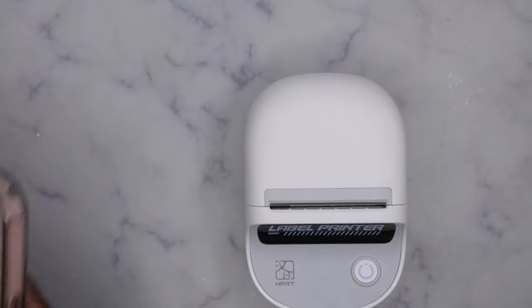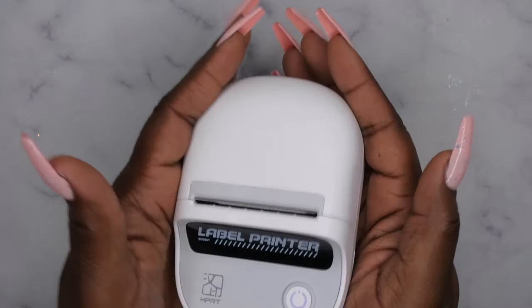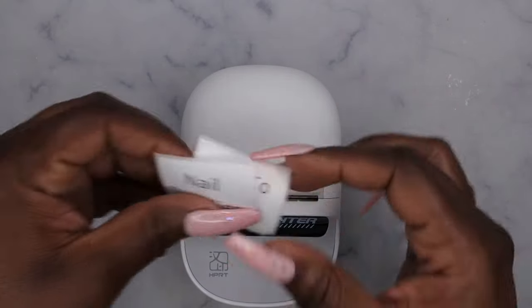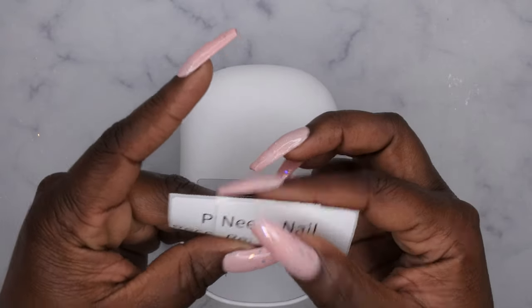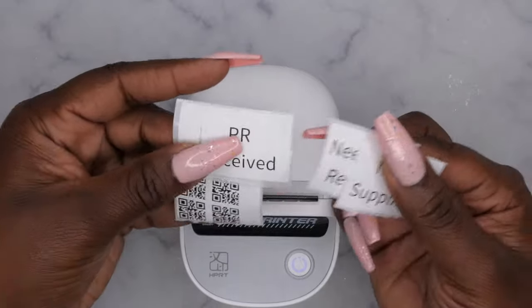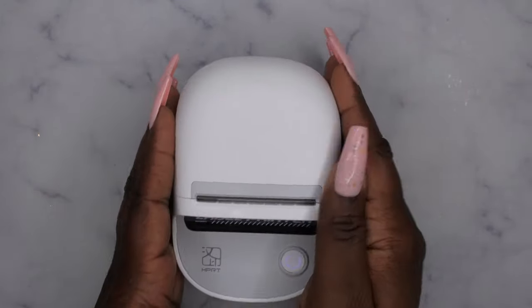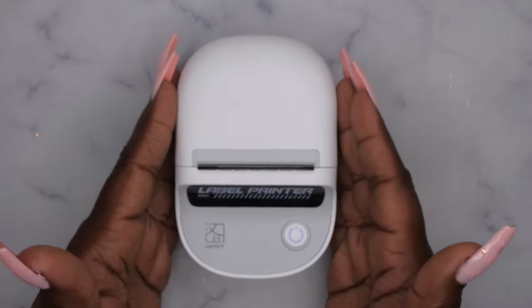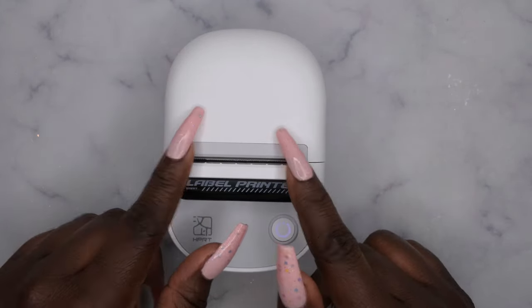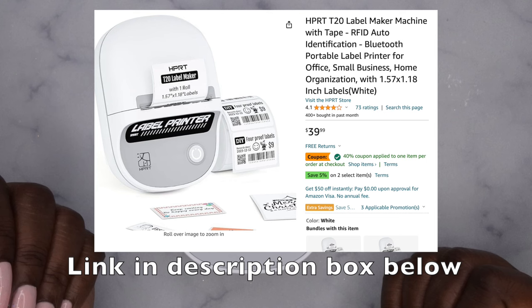I really like this item a lot and I would definitely recommend it. If you're in need of something to print out stickers for organizing your nail room, kitchen, bathroom, laundry room, or even if you wanted to make product codes for a small business, I think this would be a really great option. Thank you to HPRT for sending this over for review — I absolutely love it. I'm going to leave the link in the description box below. It's very affordable — it's actually 40% off right now on Amazon, originally $40 and only $25 if you clip that coupon. That is a phenomenal price.